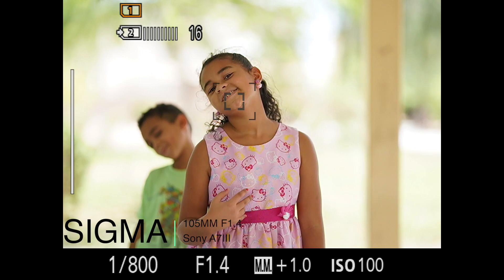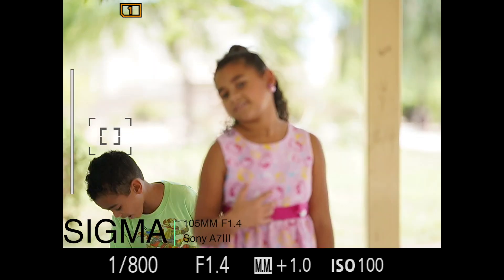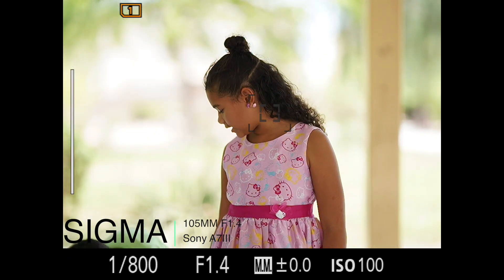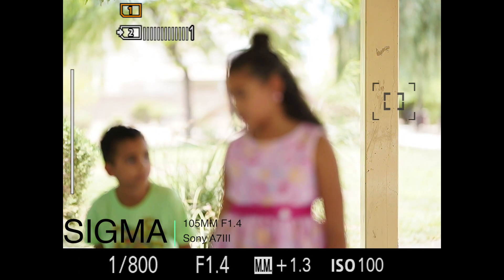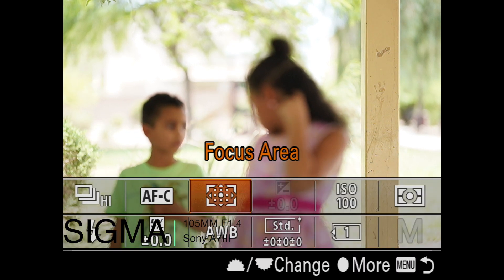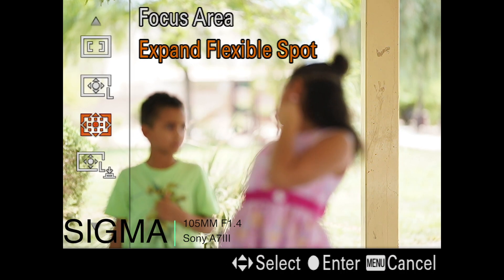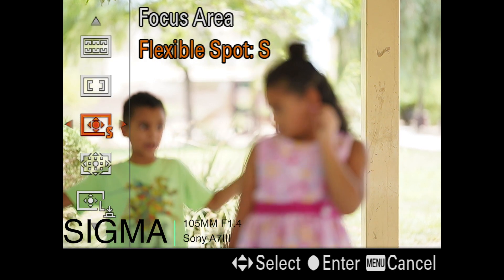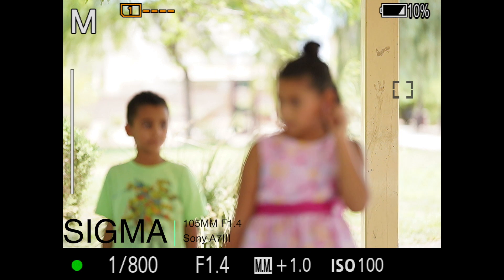It'll be a great lens — it gives you that nice background blur, the subject stays really sharp, and I can't wait to get the Sony native version. If you have the Canon version, I don't think it'll be too bad of an experience. It's not perfect — you do find situations where it won't lock on directly — but usually it does pretty well.